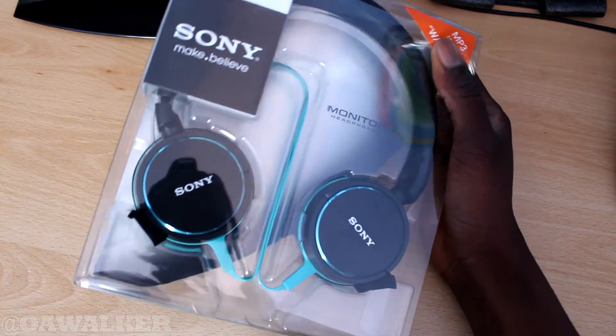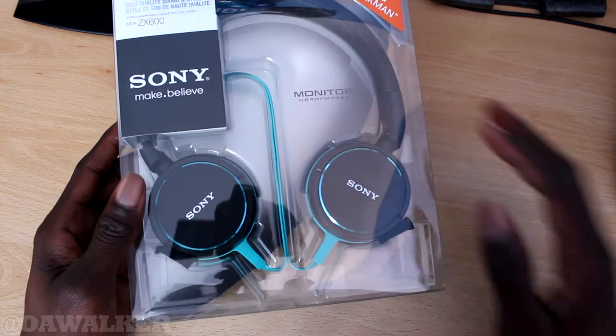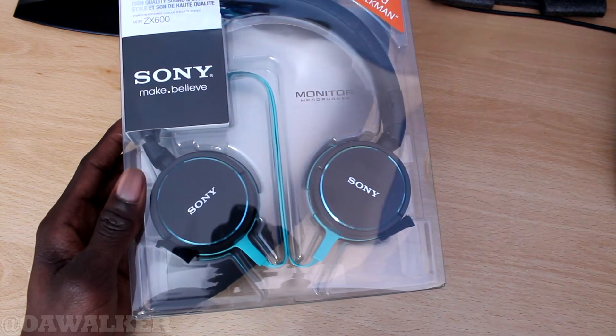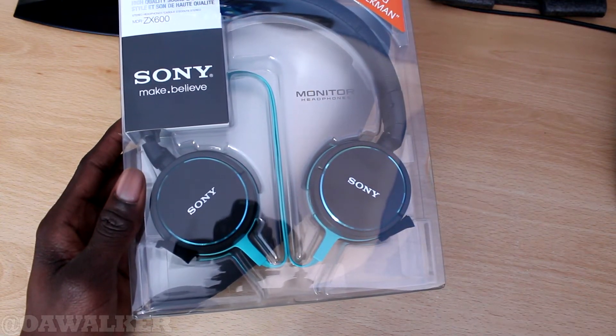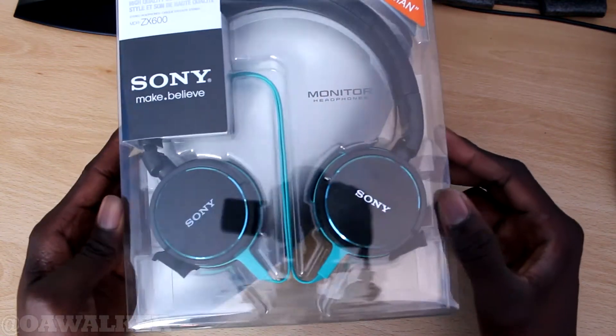I'm going to show you how they look. You can see I got the blue ones — it's also available in red, white, and black. I think the blue ones look really good.